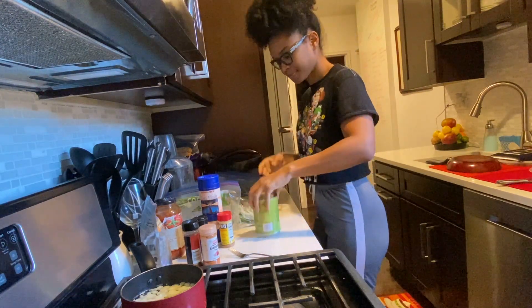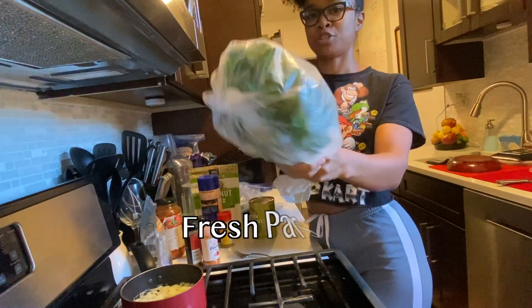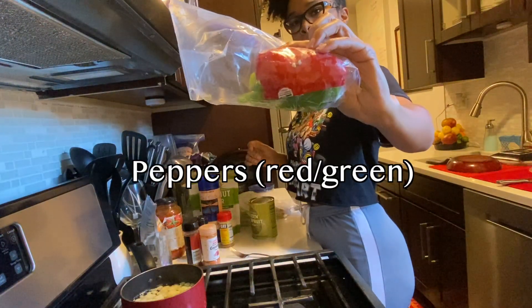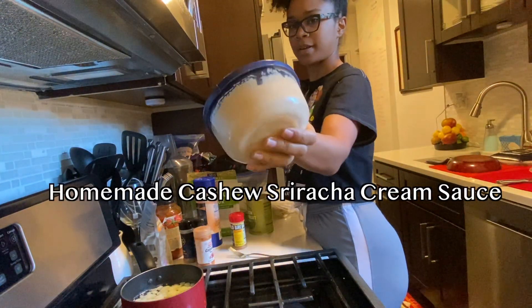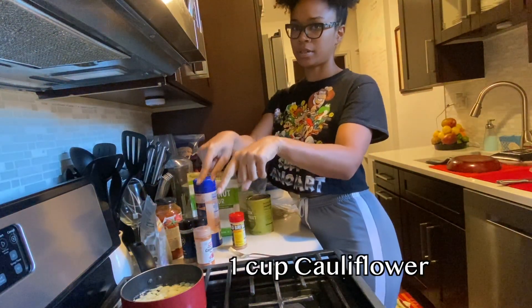But let's jump right into the ingredients. You need one can of green jackfruit, coconut flour, fresh parsley, spring onions, peppers — red, green, or whatever colors you want — sea salt, Old Bay, and I always like to add a little extra spice just because. Some homemade cashew sriracha cream sauce, made it myself, and boil a cup of cauliflower.